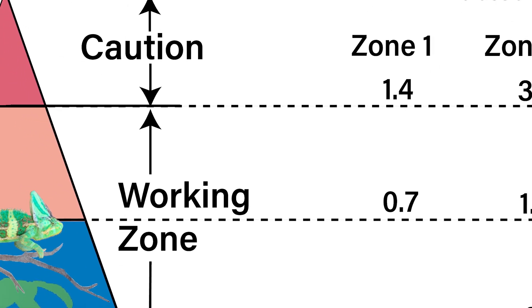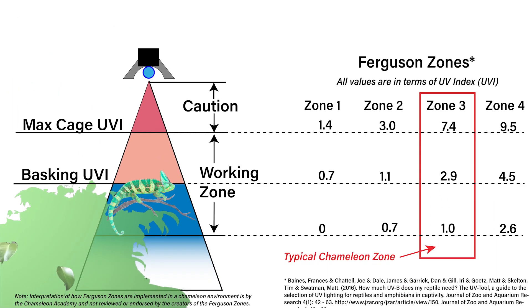As an educator in the chameleon community, I've spent so much effort trying to help people set up the right UVB levels without a Solar Meter — I've taken measurements, I've made charts. But in the end, I always have to say the most accurate way to set up your chameleon's UVB levels is with a meter. I would love for everyone in the community to get a Solar Meter 6.5. If you're looking for a gift that your chameleon person would just go crazy over, the Solar Meter 6.5 is your pick.